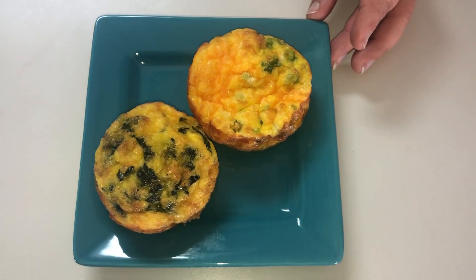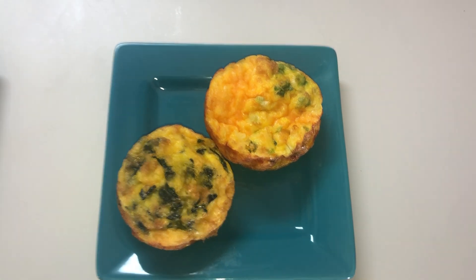First thing we have is our egg cups. We make these every week, but we did it a little different this week — we used a popover tin instead of a muffin tin. Popover tins are a little bigger, and instead of having 12 muffins per tin, you have about six. We used nine eggs for the six cups, so it's one and a half eggs per cup. That allowed us to put a little more of the fillings in. We have a ham, green onion, and cheese version, and then a spinach, sun-dried tomato, and cheese version. We were able to use about an eighth of a cup of each ingredient — a little more than what fits in a regular muffin tin. These came out really good, and we'll probably start using the popover tins more.